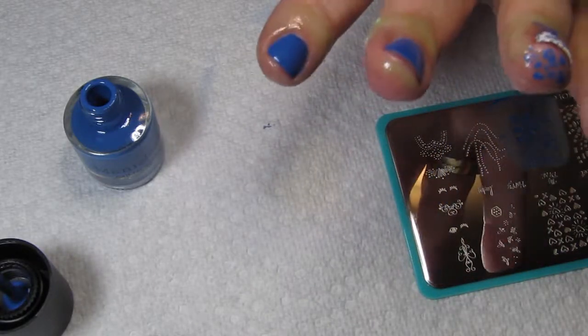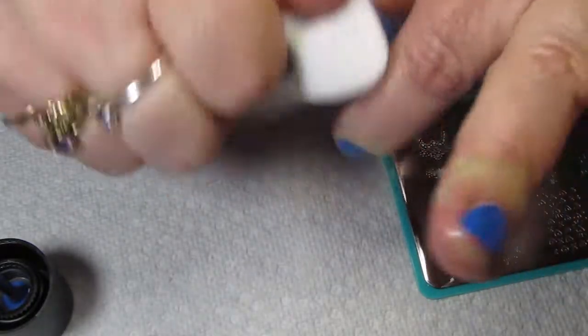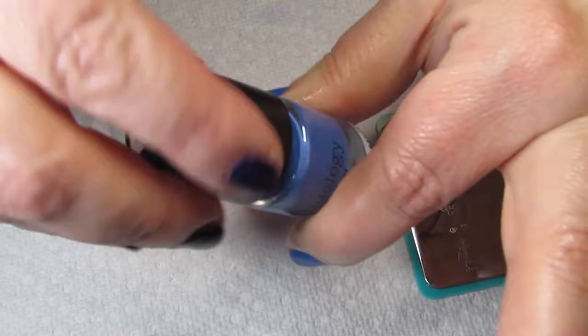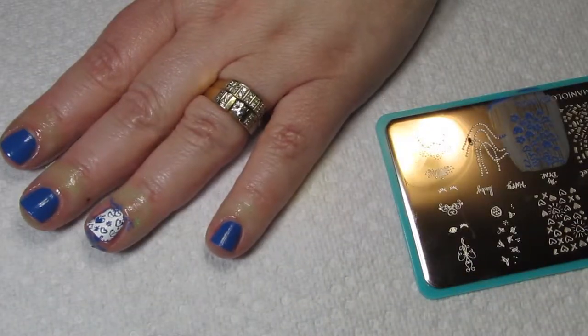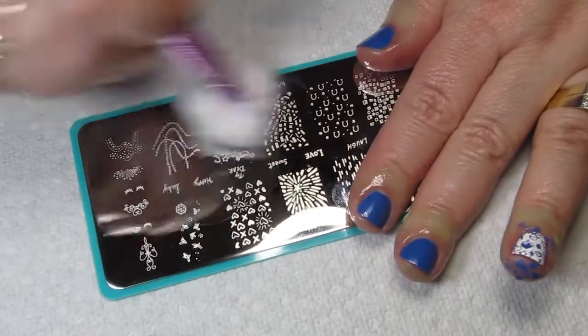Just to keep your polishes looking great — an esthetician actually taught me this, I am not one — wipe off your bottles before you cap them so everything stays fresh. Now we're going to clean the plate.